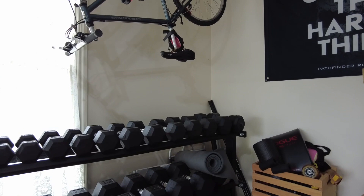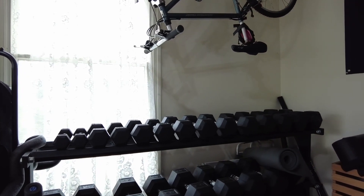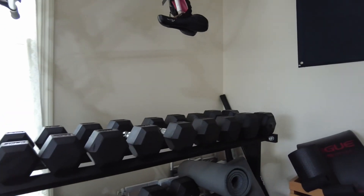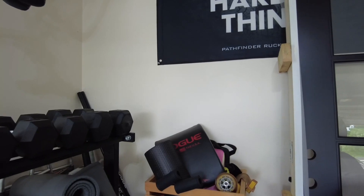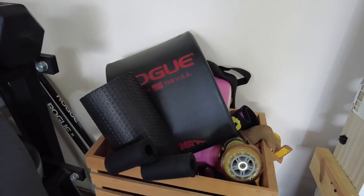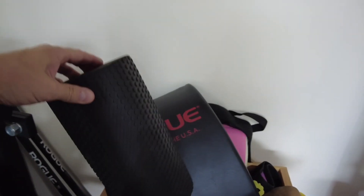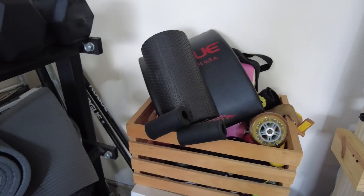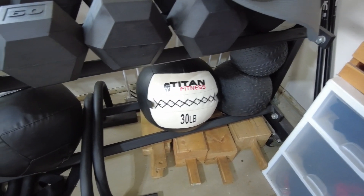I've got a pretty full dumbbell rack. I go five-pound increments up to 40, then jump by tens up to 80. I've got some 80s over on the other side of the garage. Ab mat, and I used this small piece here to help get an arch for my bench, since I have no upper back flexibility. A lot of mobility things there, some back grips. Down below, my dumbbell rack. I've got some slam balls, some med balls.